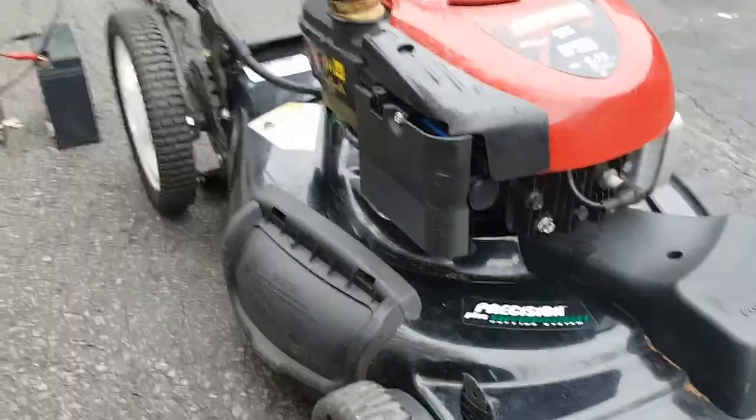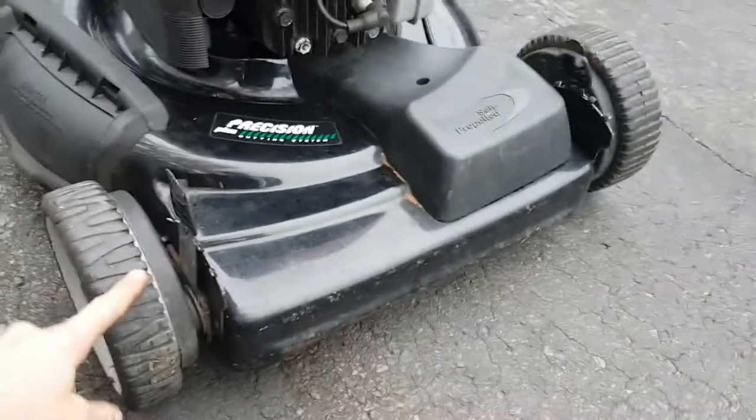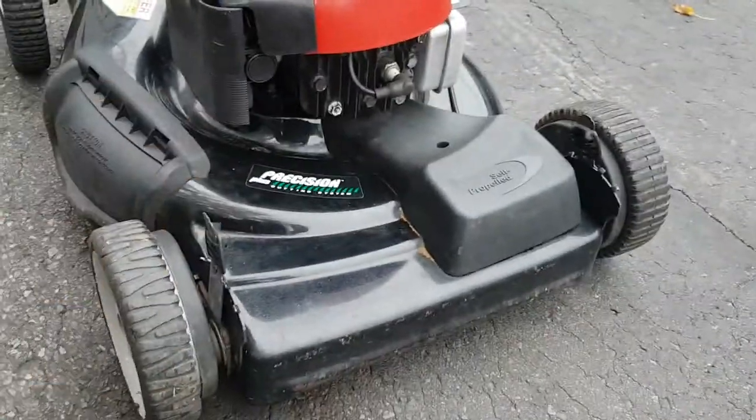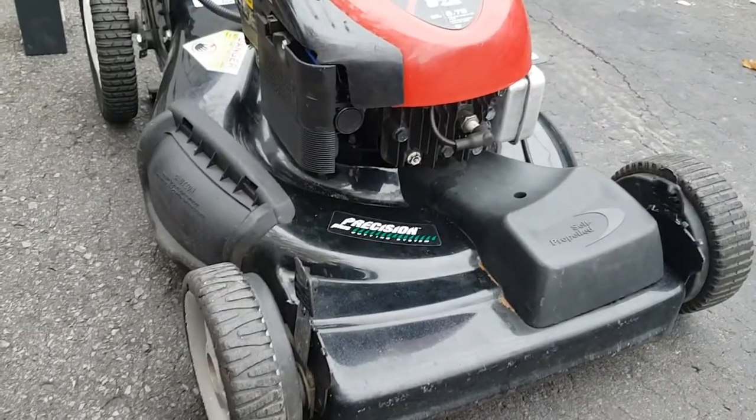This one is self-propelled — it's front-wheel drive. The wheels were totally stripped out; it's the plastic gear. I just put on some random ones I had just to get it going while I wait to order the correct wheels for it.